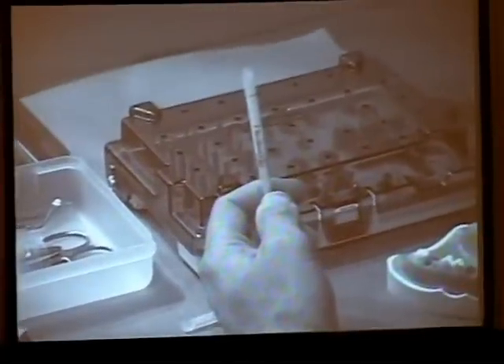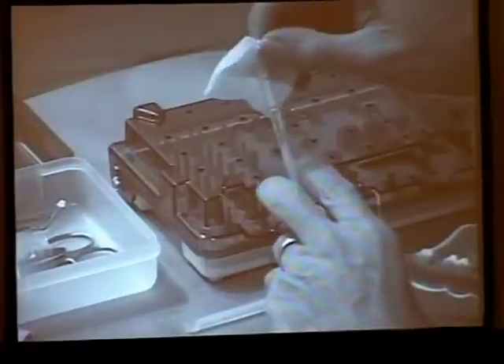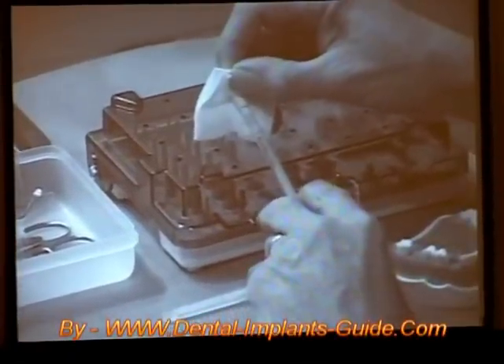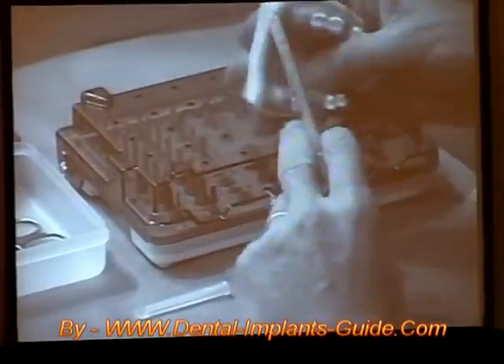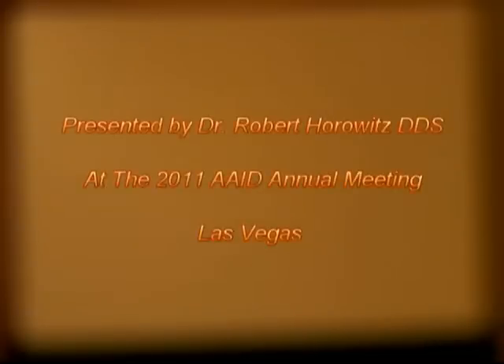Once you have it, you're going to take your piece of gauze, put it over the top, and just squeeze the excess water into the gauze. You'll generally get within a millimeter or so of that mark. Squirt it in the hole. It is really, truthfully, as easy as that.